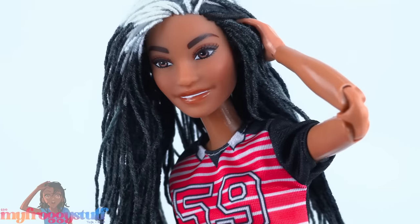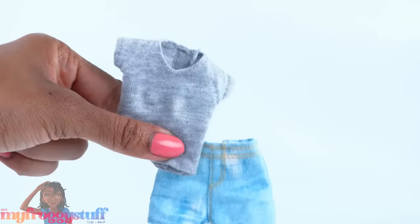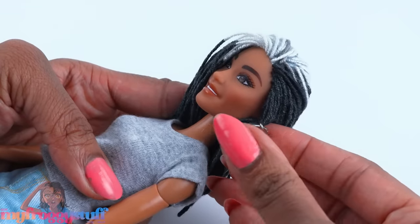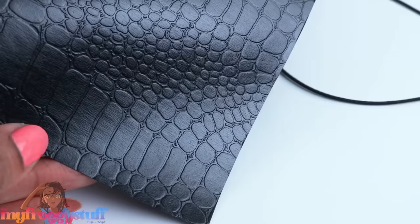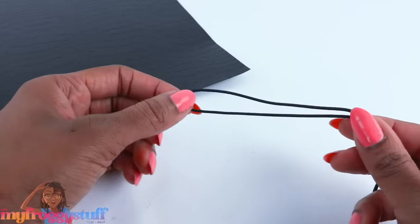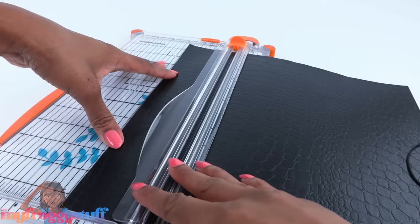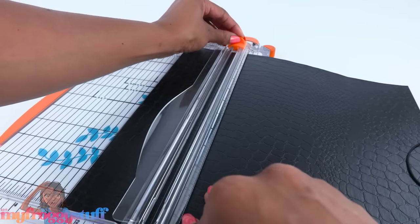I changed her lipstick again and went ahead and added the teeth — I'm not even sure if they're straight, but I've repainted these lips like 10 times now, so we're just gonna go with it. Let's dress mini Toya in shorts and a t-shirt, then give her large silver hoop earrings and paint her nails pink. Let's make a quick purse using embossed paper and black elastic — this paper has an animal print and I got my elastic cord from a pair of jeans.